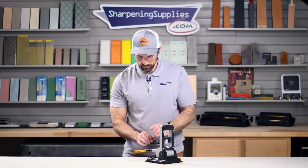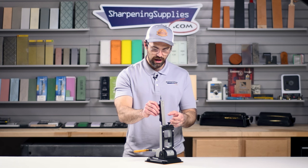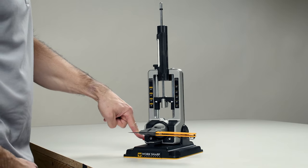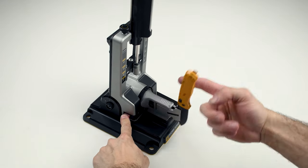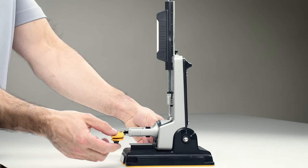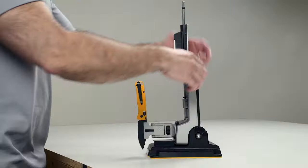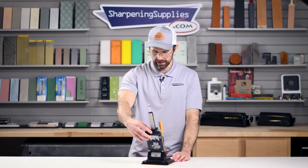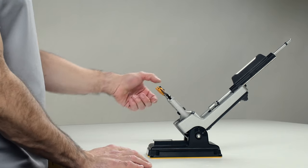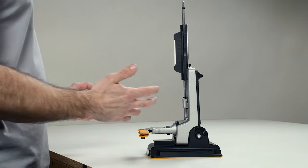When we're sharpening and we're done with one side and we've raised a burr all along the edge, in order to get to the other side we need to flip the knife over. With this knife, all we have to do is push down the little red button and then we can flip the knife over — nice and easy, and then we can get back to sharpening. For larger knives the blade might not clear your table surface, and they've thought of that too: you can pull this lever up to tilt the whole chassis back, so for larger knives you can just as easily rotate them and get back to sharpening really quickly.